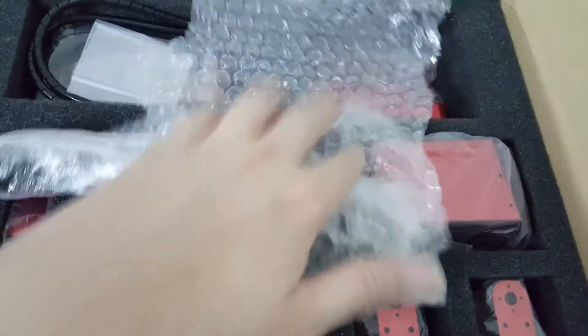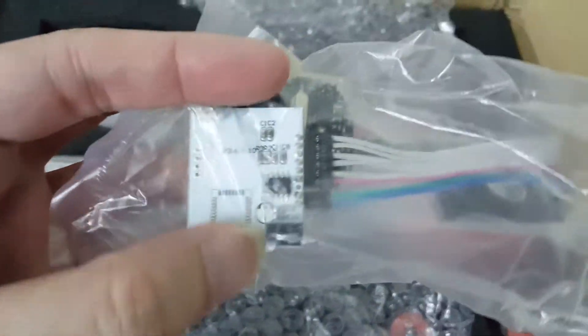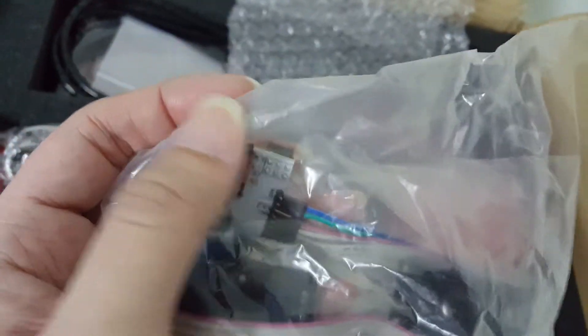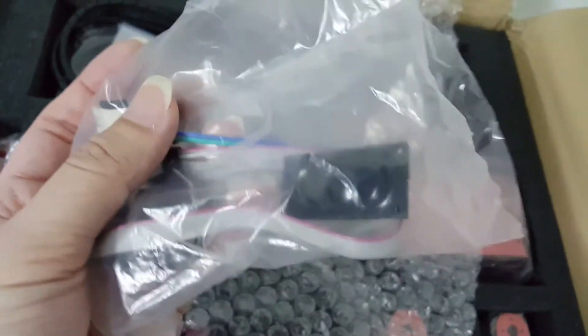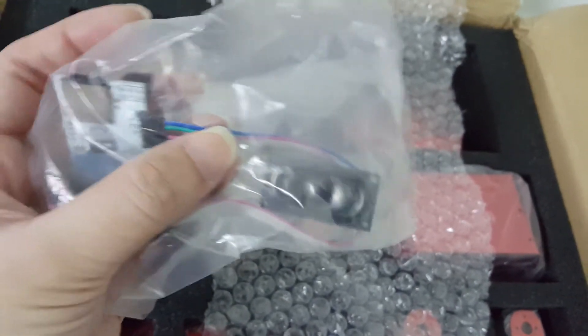Let's look at what's in here. This is the MP3 module and it looks like they throw in an SD card as well. The MP3 module comes with a speaker — hopefully it's loud enough.